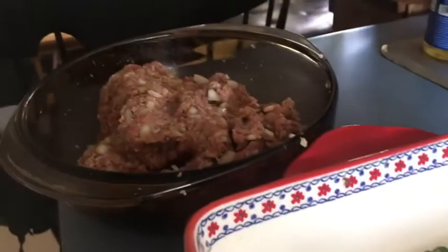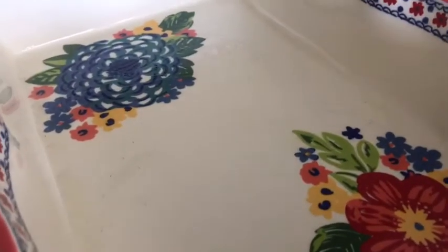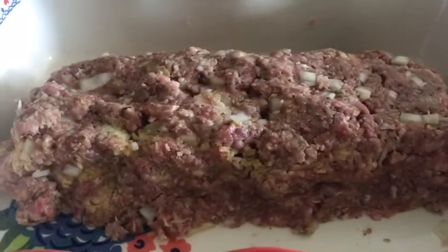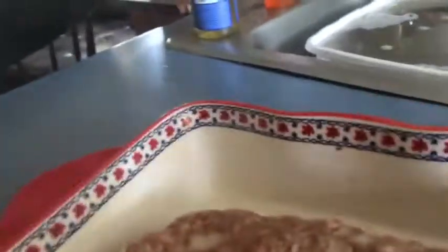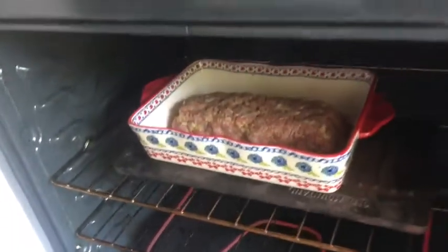I have a baking dish but I didn't get my loaf pan, so I'm just going to form the meatloaf in here. You want your oven at 350°F. Here we've got it in the shape of a loaf — into the oven it goes. It will bake for 55 minutes, so we're going to set the timer for 55 minutes.